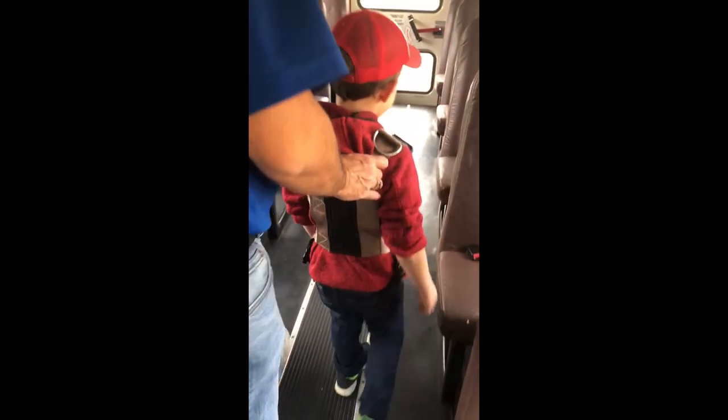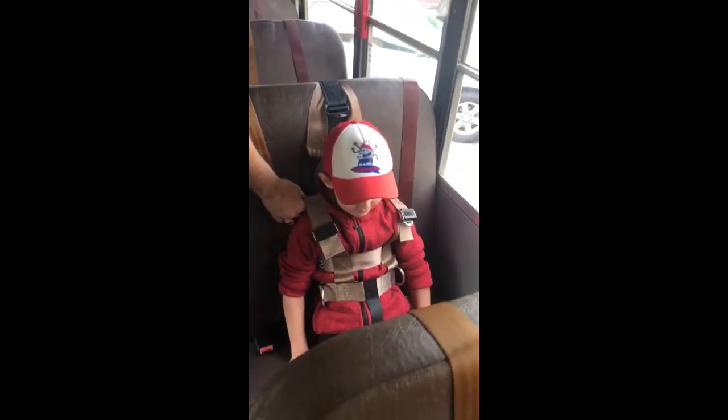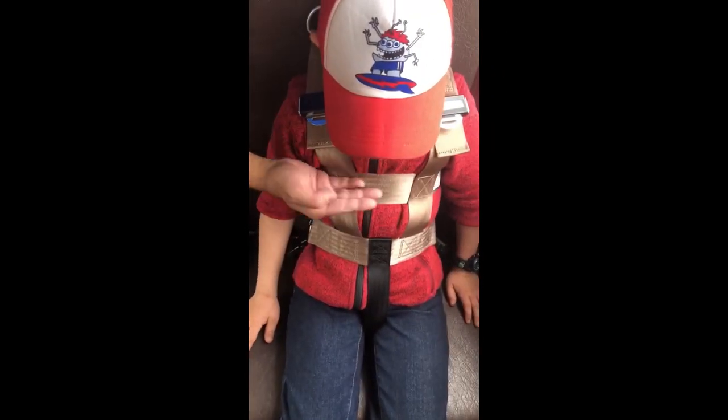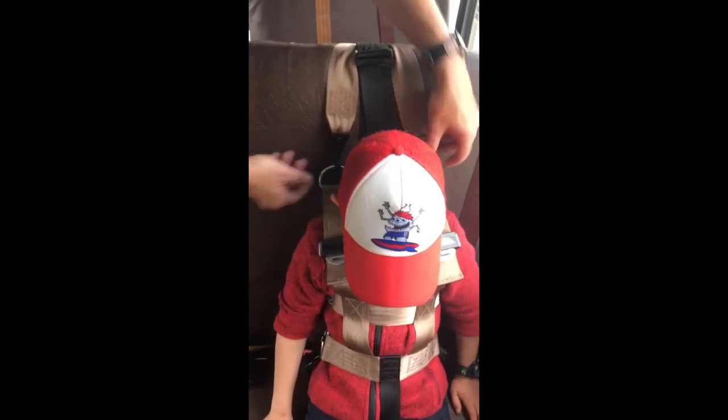Have the student sit down. Check where the safety vest will be on the student when it is hooked to the cam. The top strap of the safety vest should be at approximately the student's lower sternum. Adjust the safety vest if needed. To hook the safety vest to the cam, have the student lean forward. Hook the bottom outside D-ring first, then the top outside and inside D-ring, and the bottom inside D-ring last. Make sure the top of the safety vest remains at the proper level.